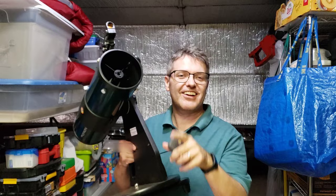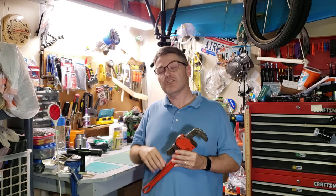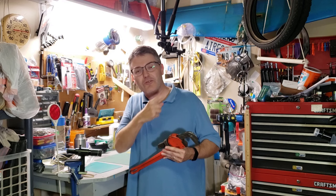And now for the most important step of all: no matter what telescope you have, take it outside and have fun. Clear skies, everybody. If you liked any of the finder scopes in this video, I've put links to the product pages down below in the description box.